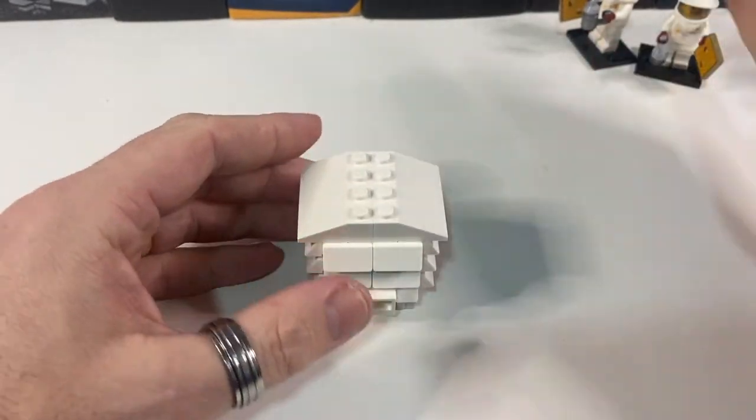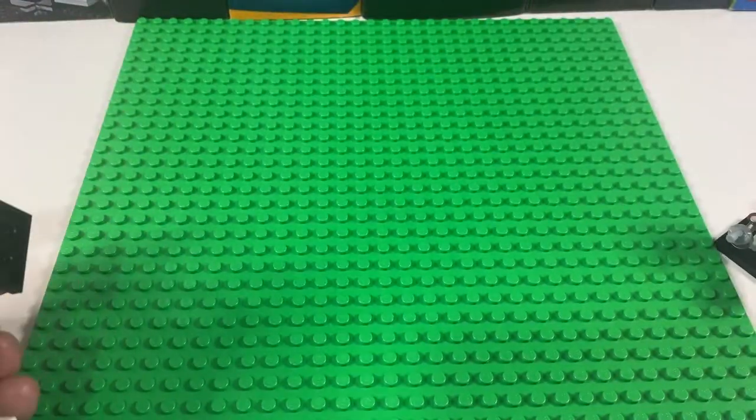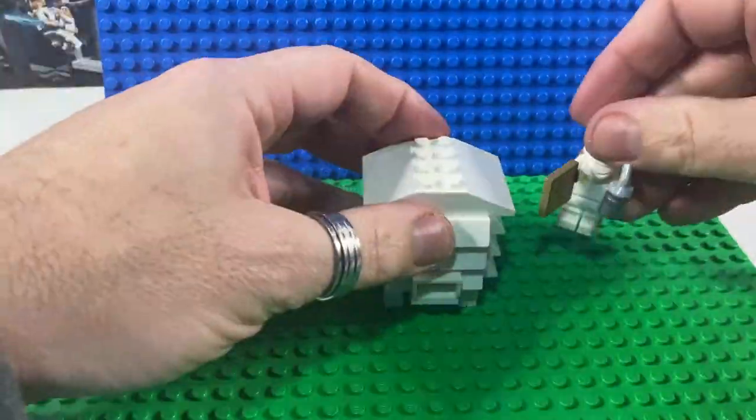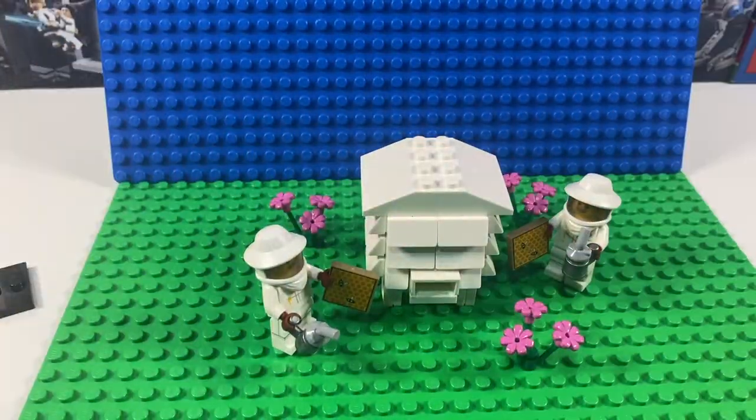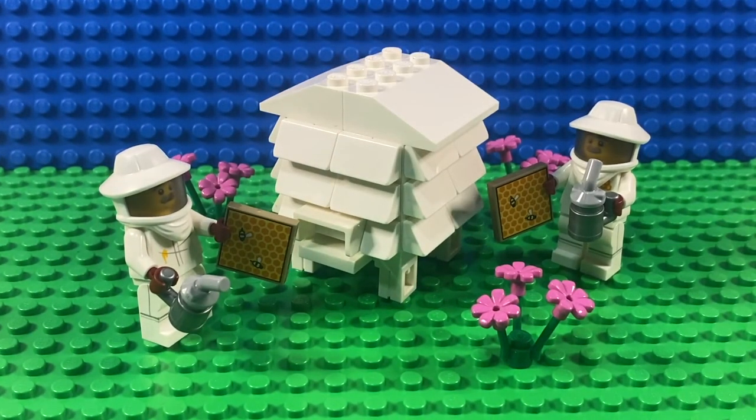So there's our beehive and our two beekeepers. Let me know in the comments below what you think, and if you've liked this please do give it a thumbs up and of course do subscribe for more LEGO videos.